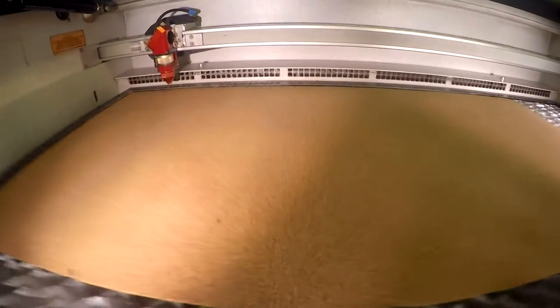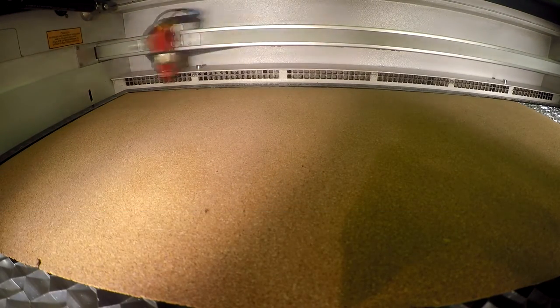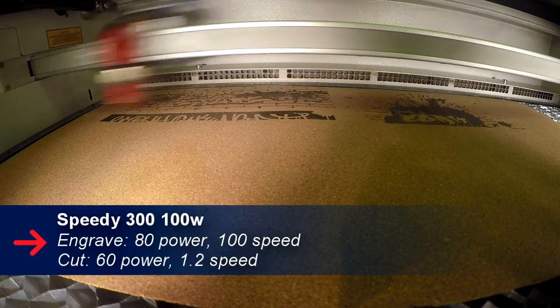Making this application was super easy. We used our new 0.8 millimeter thick cork and put it into our Speedy 300. From there, we laser engraved and cut our design in one job.